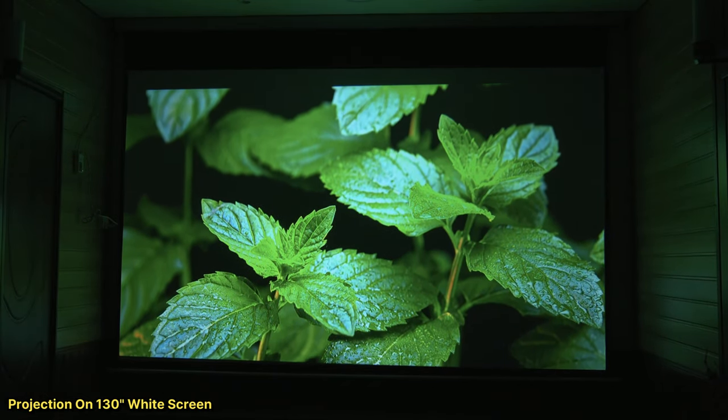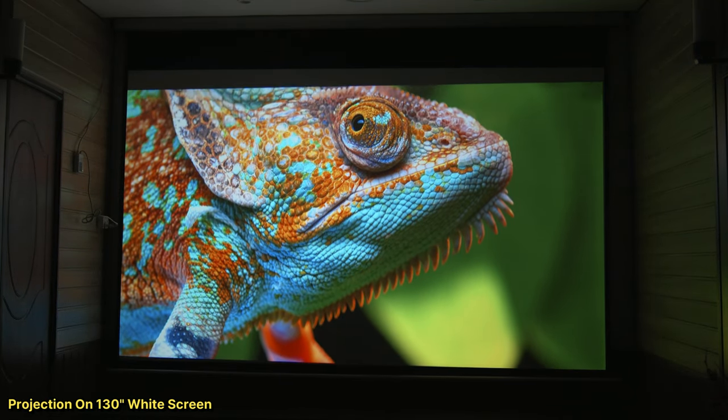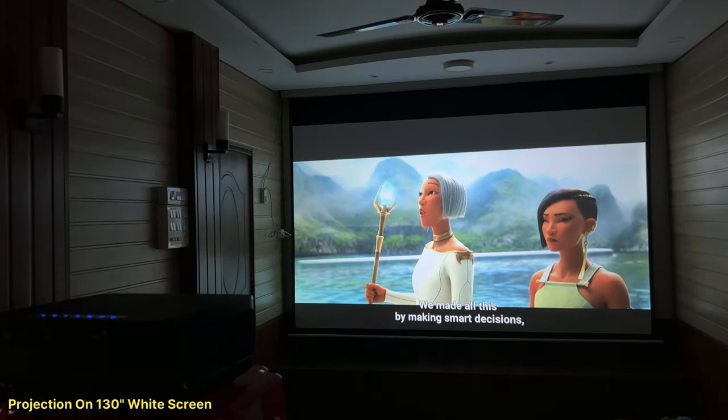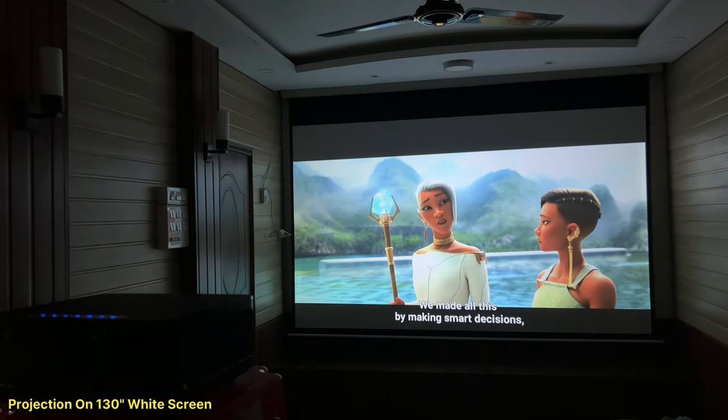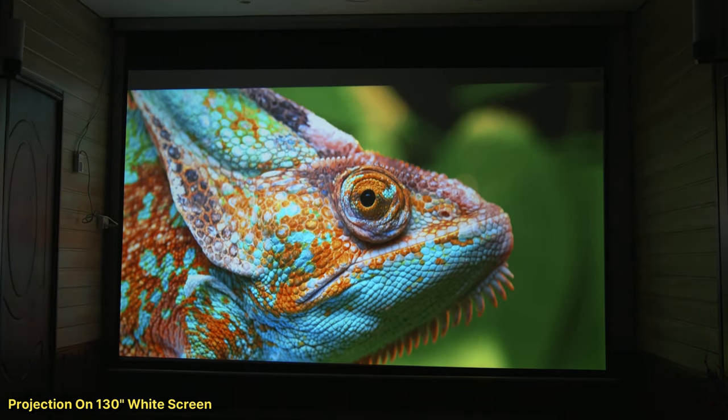Regarding the best screen to use, the performance on a white screen is good, but a grey screen will give you even better results. I have provided the best white and grey screen purchase links in the description box, so you can purchase from there.